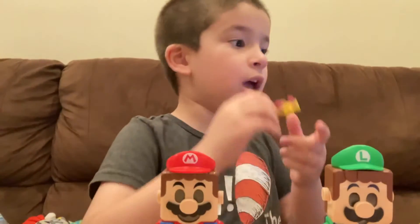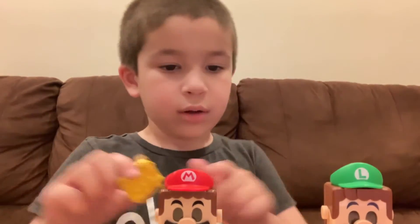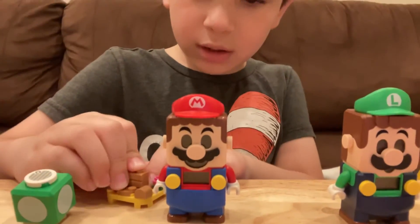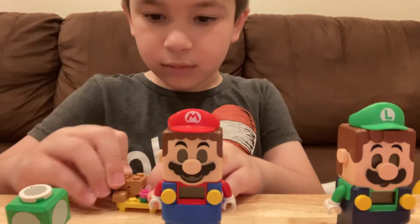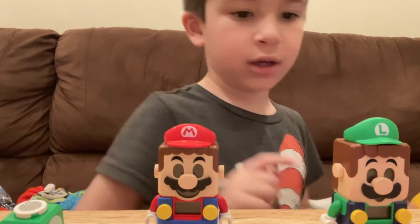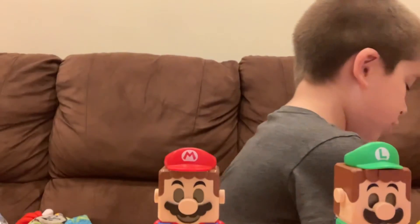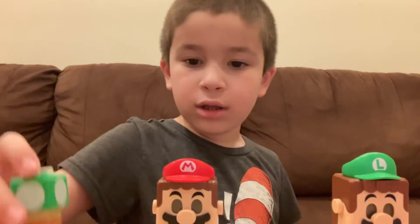There we go, there we go. All right, here you go. Now I just got to put this there — and tada! Let's watch the video. I already get it!